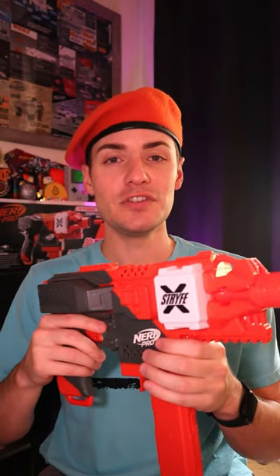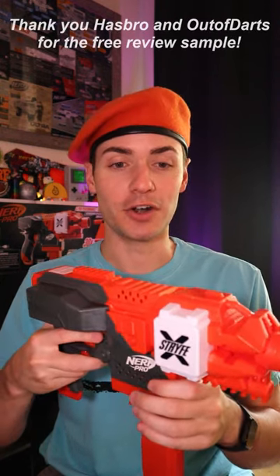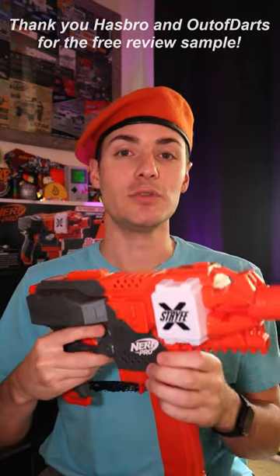Yes, I got one. This is the Nerf Pro Strife X, Nerf's very first half dart pro blaster. And a huge thank you to both Hasbro and Luke from Out of Darts for hooking me up with an early review sample.